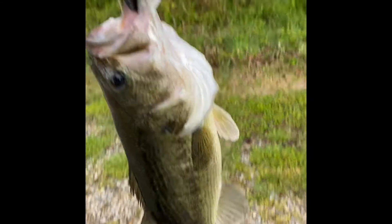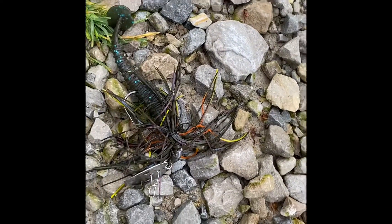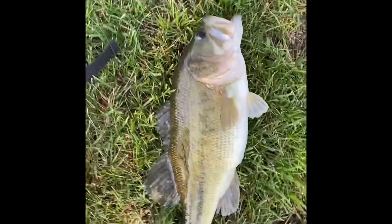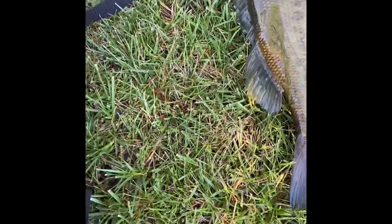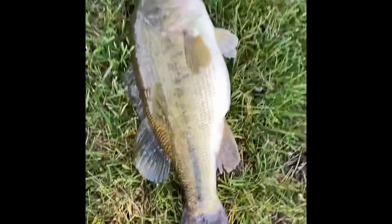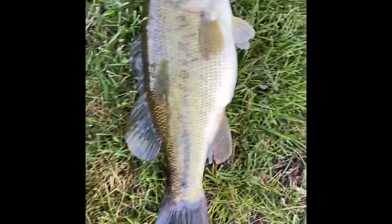Four pound largemouth — nice big guy — on the Bobtown Custom Jigs bluegill switchblade and the Raid Baits black and blue trailer. New PB for the year! Five pounds eleven ounces — so five and three-quarter pounds. That beats my other one from February at five pounds eight ounces, so this one's a quarter pound bigger. Still my biggest bass!